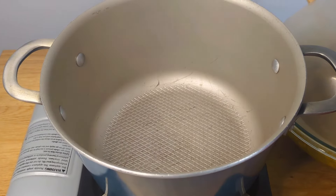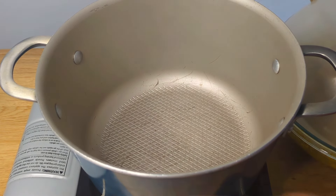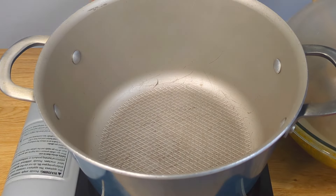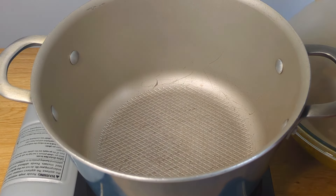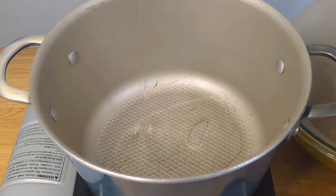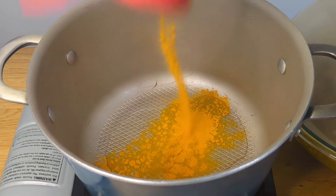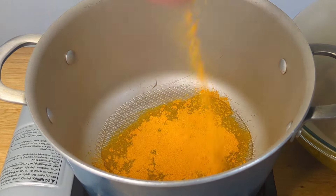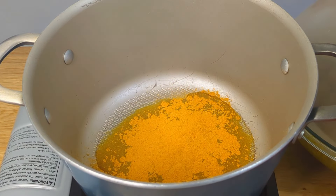Now that we have the goat marinated for about two hours, we're going to go ahead and burn the curry — quote-unquote caramelize the curry. What we want to do now is turn our stove on, add some oil to the pot, add about two tablespoons of curry, and then let this caramelize for about two to three minutes before we add in the goat.